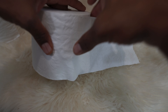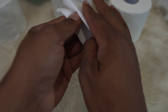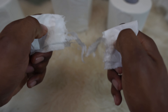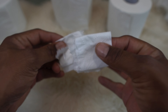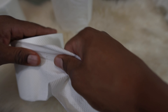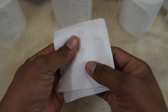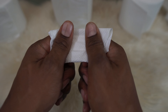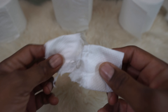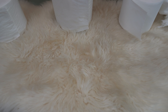Let's try the Kirkland next — fold it once, fold it twice, and pull. That was a little stronger, about a level three. Now let's try the Cloud Paper — fold it once, fold it twice, and pull. Pretty close to the Kirkland, but I'd give it a 3.5 — it took a little bit more energy to tear.